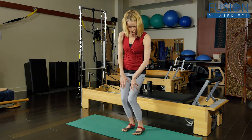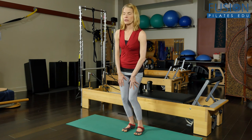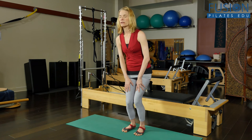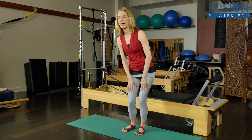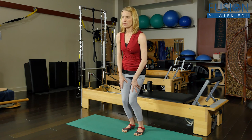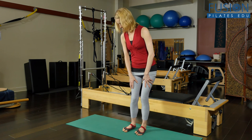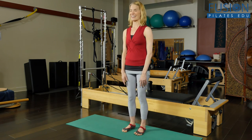Here you're working the transition points between your plantarflexion, inversion, dorsiflexion, and eversion — all the positions your ankle joint might go into in a small way, and the transitions between them. What that encourages is a real fluidity in the tissue of your feet and ankles, and a fluidity in the rotation of the bones. Feels really nice.